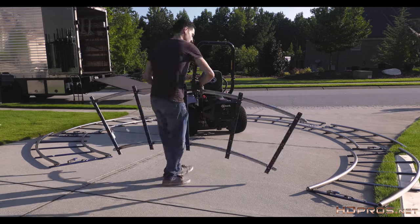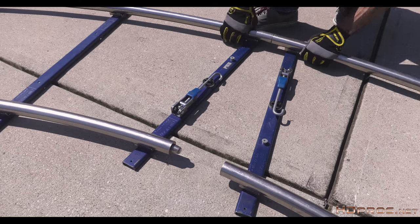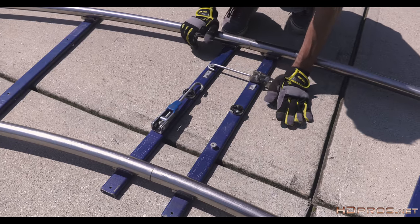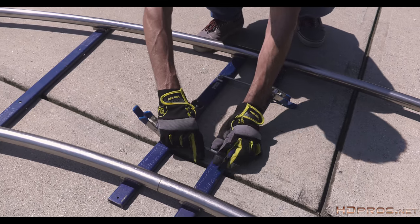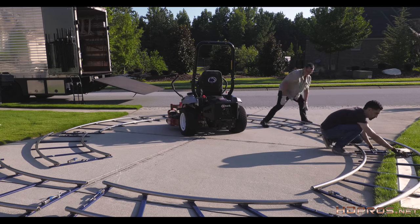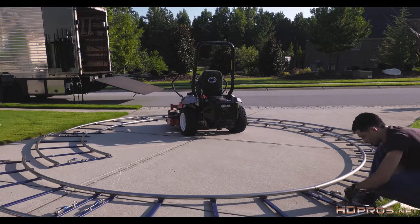We're going to lay out the track roughly where we want to use it. Once you get the track roughly laid out, you start locking it together. It's fairly simple and may remind you of your model train set you had when you were a kid. Once all the ends are flush, you snap the locks to secure the track. If you are circling a product or a set, remember that you can't drive over the track, so have the product inside the circle like we do here.